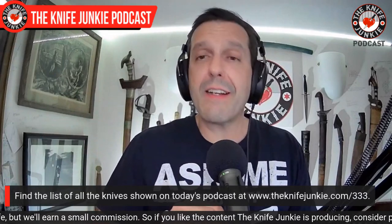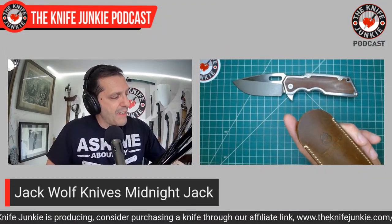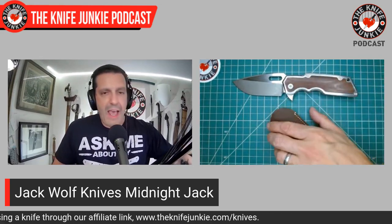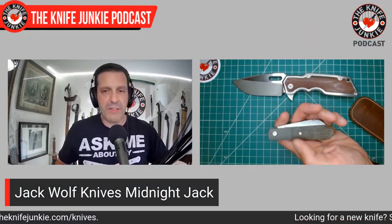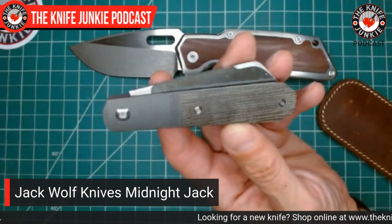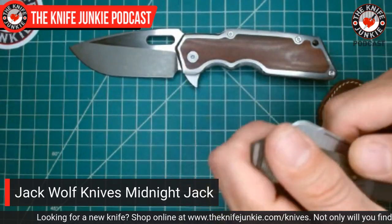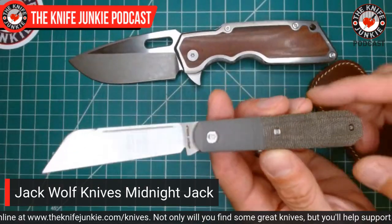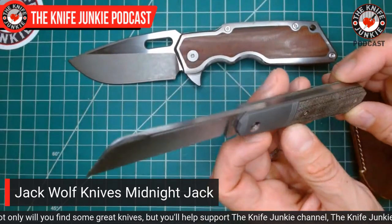This is my second custom folder, and it remains my second custom folder. I had a great conversation with Matthew Christensen yesterday — that'll be up this week. He's a great guy and someone whose custom knives I might be willing to get rid of a number of things to purchase. But I need to think about other things like this Jack Wolf Knives Midnight Jack. This Midnight Jack is the newest release from Jack Wolf Knives — the mid-July 2022 release of this gorgeous coffin-handled Barlow.